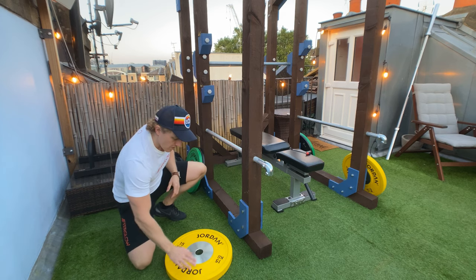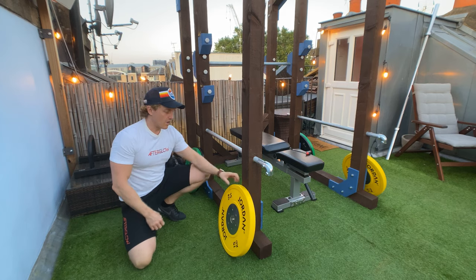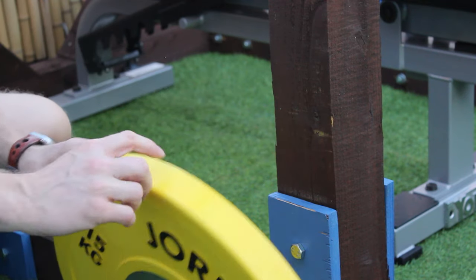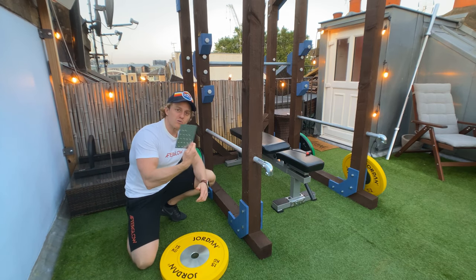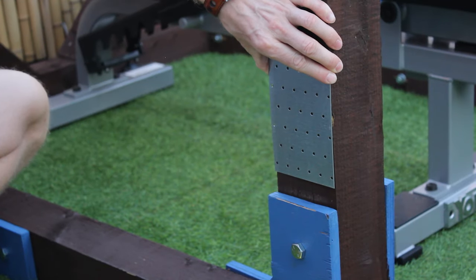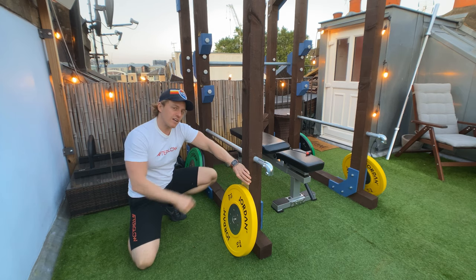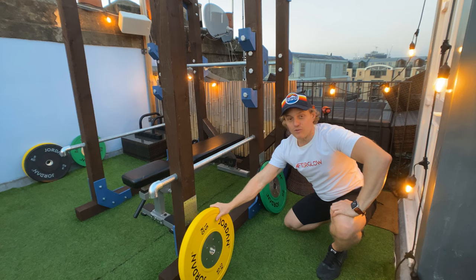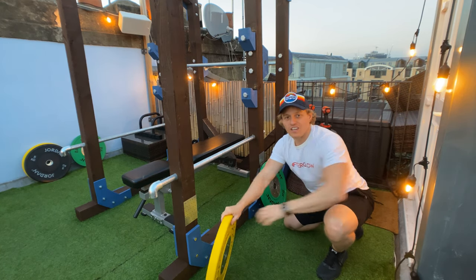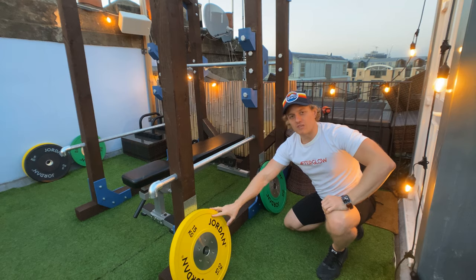I also noticed that keeping plates propped up against the post was causing the plates and the post to rub and get a little damaged. So I installed some small metal plates on the post so that when a weight plate leans against it, neither gets damaged and it looks cleaner. These are easy to attach and easy to remove since I used fairly lightweight screws that wouldn't leave any mark if taken off.